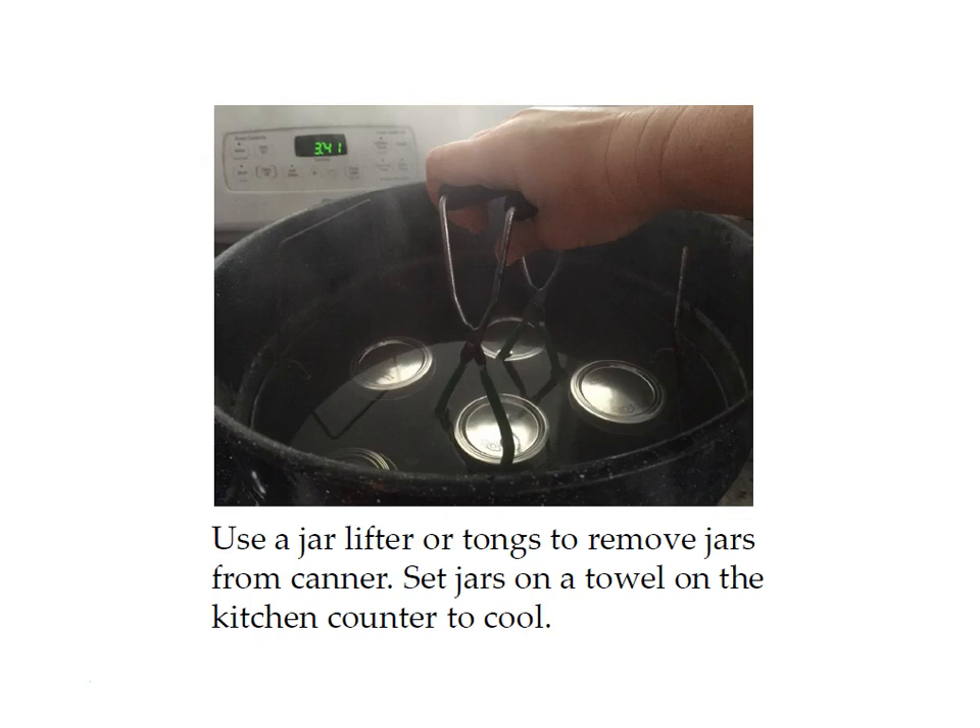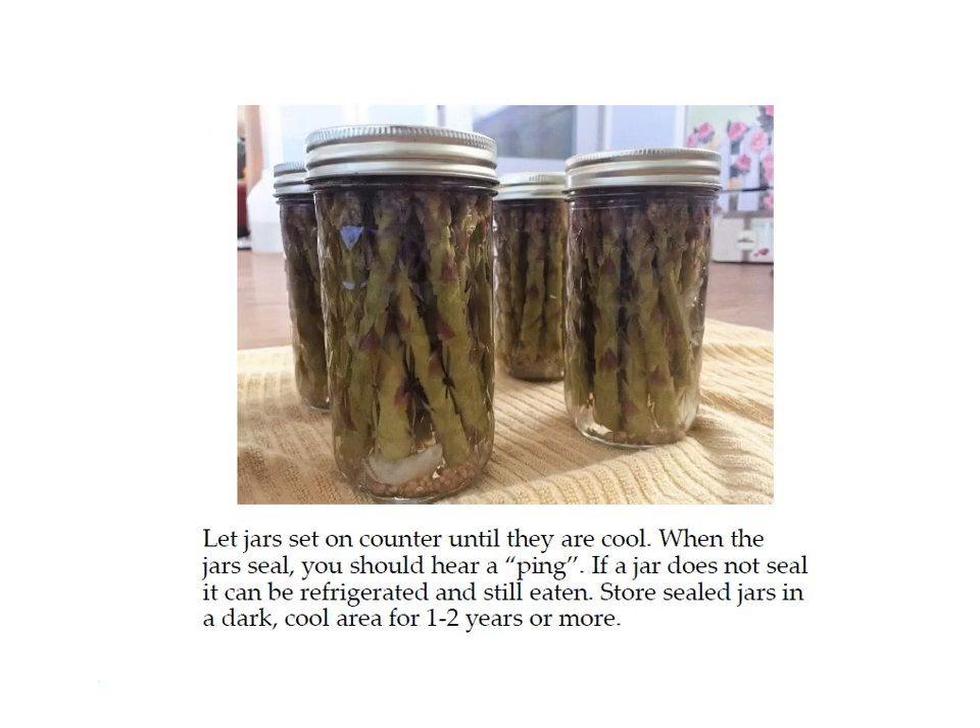Use your jar lifter or tongs to remove the jars from the canner and set them on a towel on the kitchen counter to cool. Let the jars sit for at least 12 hours before moving them to allow everything to settle and for the jars to seal. Sometimes they seal in the canner, other times it takes 10 or 15 minutes as they cool. To check if a jar is sealed, push your finger down in the middle of the lid — if it goes down and back up it's not sealed; if it's flat, it is sealed. Unsealed jars should be refrigerated and eaten within a week or two, while sealed jars can be stored in a dark, cool area for one to two years or more.